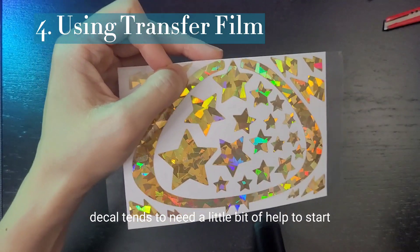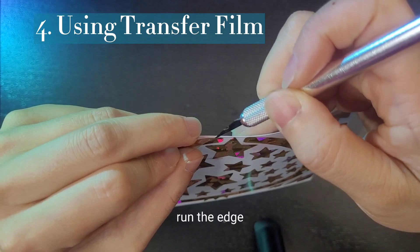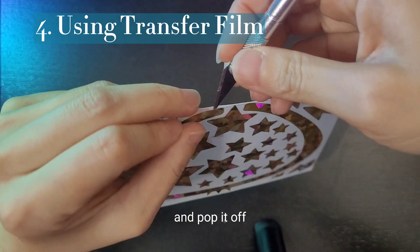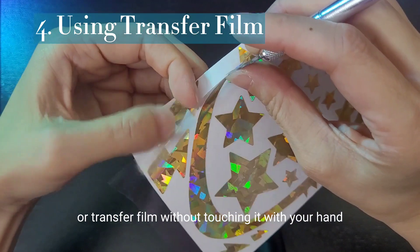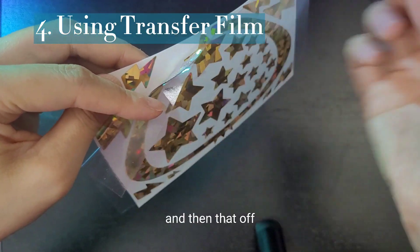The decal tends to need a little bit of help to start. Take your bladed tool, run the edge and pop it off so that you can press it against that transfer paper or transfer film without touching it with your hand. And then move that off.